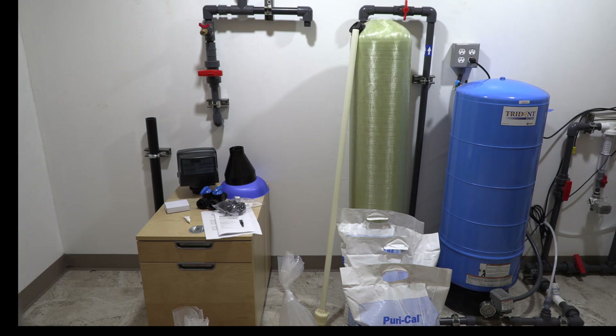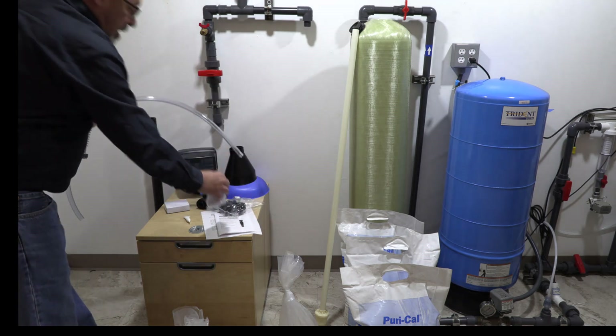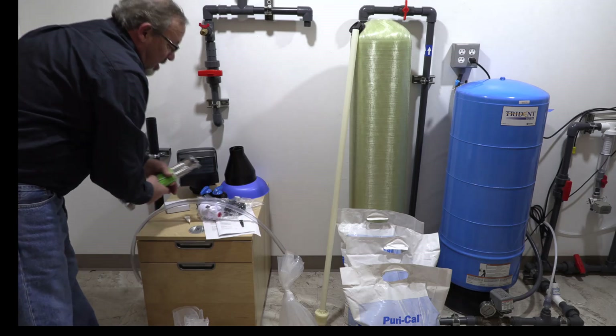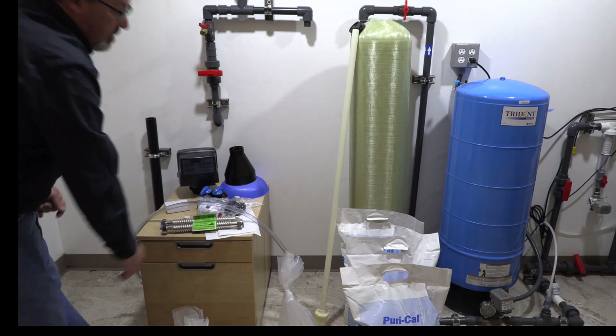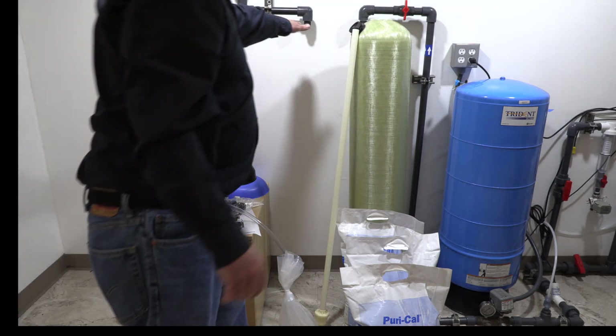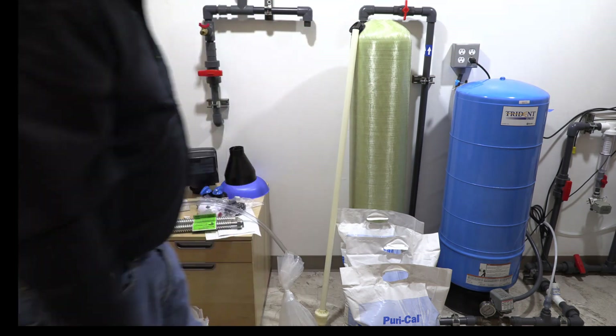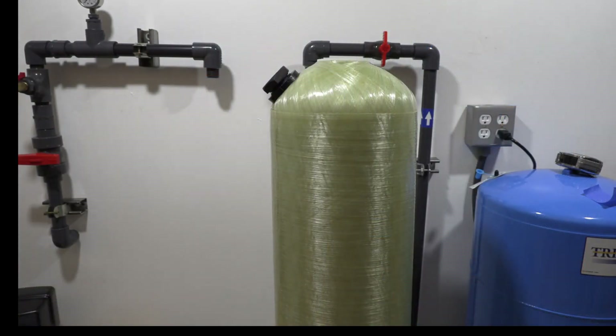We also can provide as an option an air gap, your drain line, and some flex lines for ease of installation. You'll notice we now have two one-inch threaded pieces here — our inlet and outlet — where we're going to set up our system. Okay, we're going to install our D-tube and get prepared to put our media in the tank.